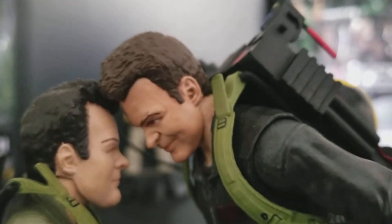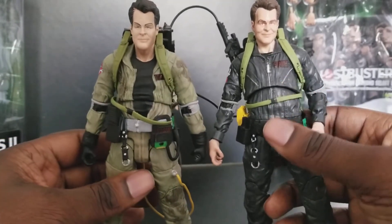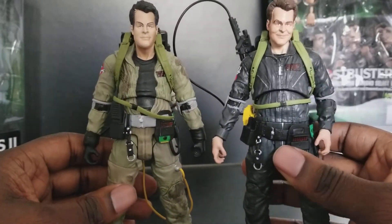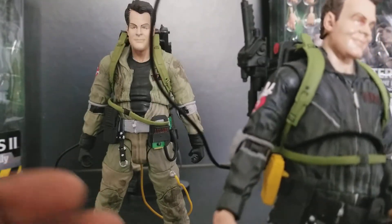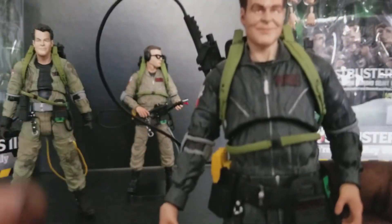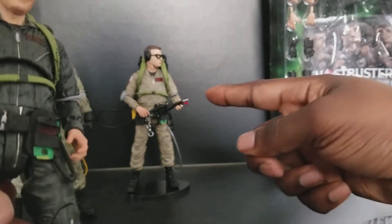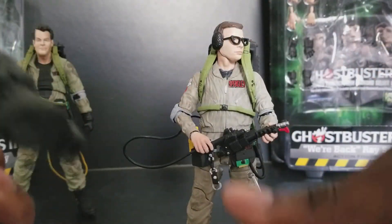Anyway, the figure is the same body-wise, even though this is the Quitting Time version — the original has the same body, just different paint. They removed the leg holes here, which is accurate. What I still don't like: they still don't have double elbow joints. It's still missing, so you can't get that perfect particle thrower grip. If there was a double elbow hinge, you could bring it up more and get a better grip.